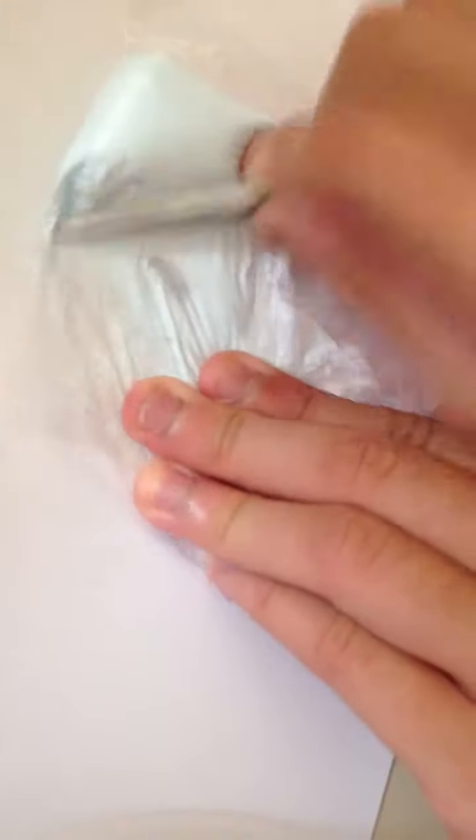Now you need to squish it — you can use scissors or anything to squeeze it so that you ensure everything is in and you don't waste any.